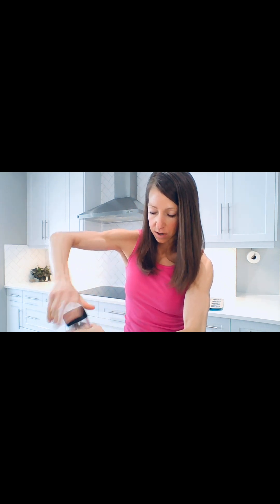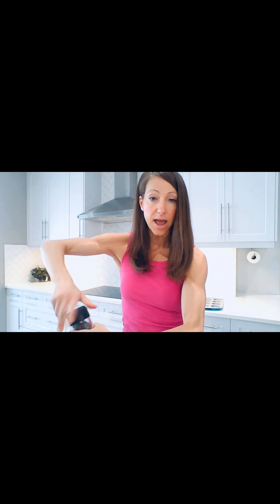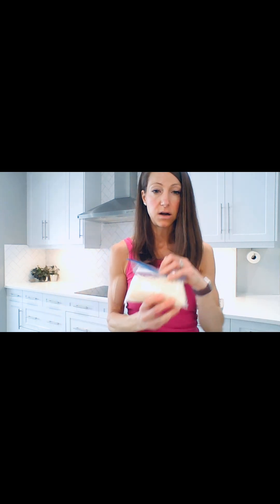Salt and pepper — that's all you really need to do. But this is where the fun part begins: you can add anything you want. Mozzarella cheese, cheddar cheese, any sort of herbs, spices, hot sauce — anything. I'm just keeping this really basic and simple today.